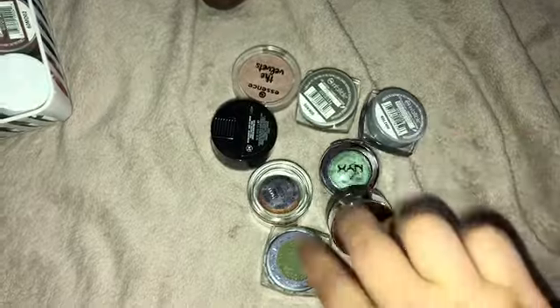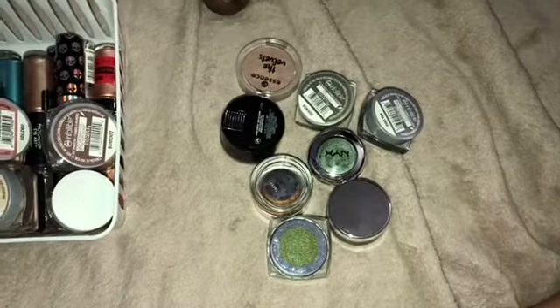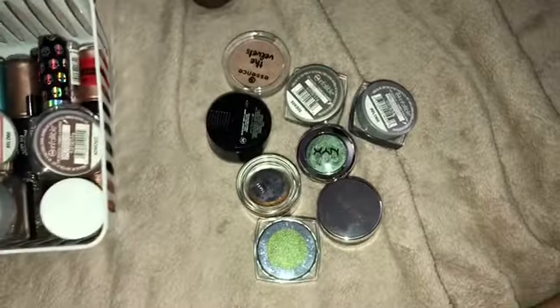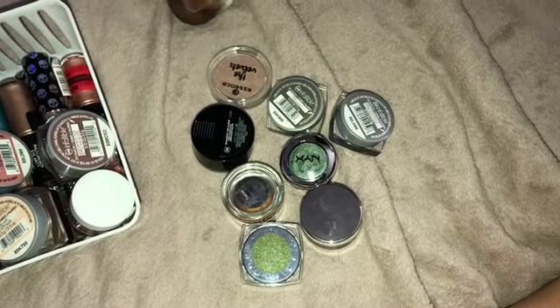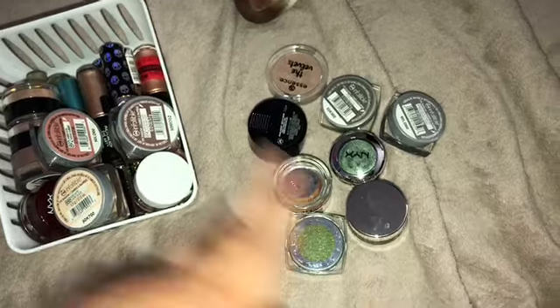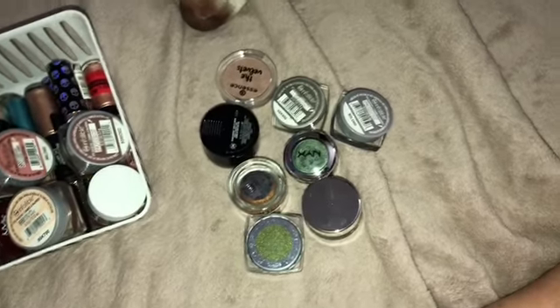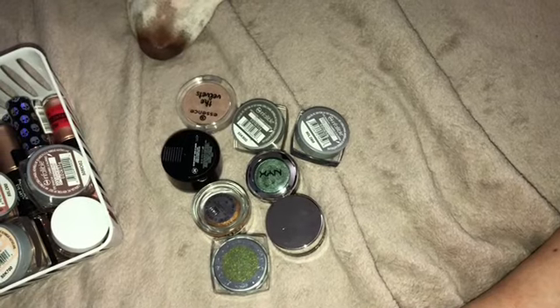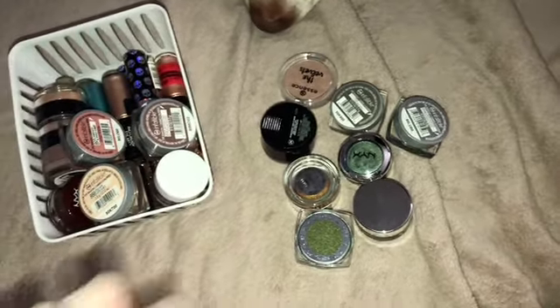So I got rid of two, four, six, eight shadows altogether. I'm keeping quite a bit but getting rid of eight is awesome, so I'll add that to my running total of makeup decluttered so far. I hope you guys enjoyed this declutter series — I still have two more to film but I'm on the right track. See you guys in my next video, bye!